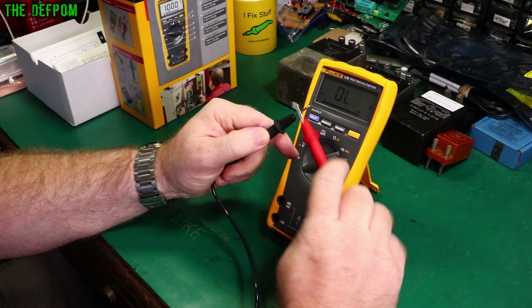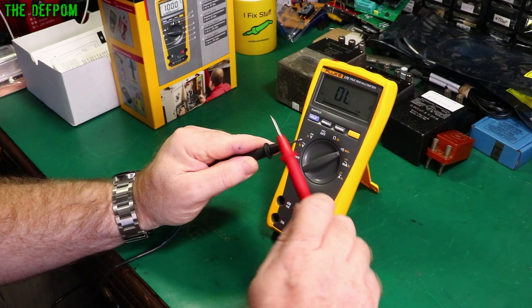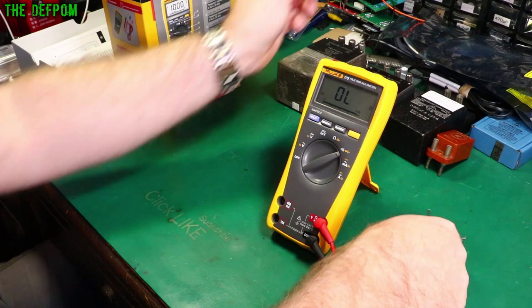The continuity response is basically instant — very fast. I'll do my usual test: get a circuit board and stick this on the ground. That's absolutely fine — nice and fast. Very happy about that. You've also got diode test under the same function with a button press.